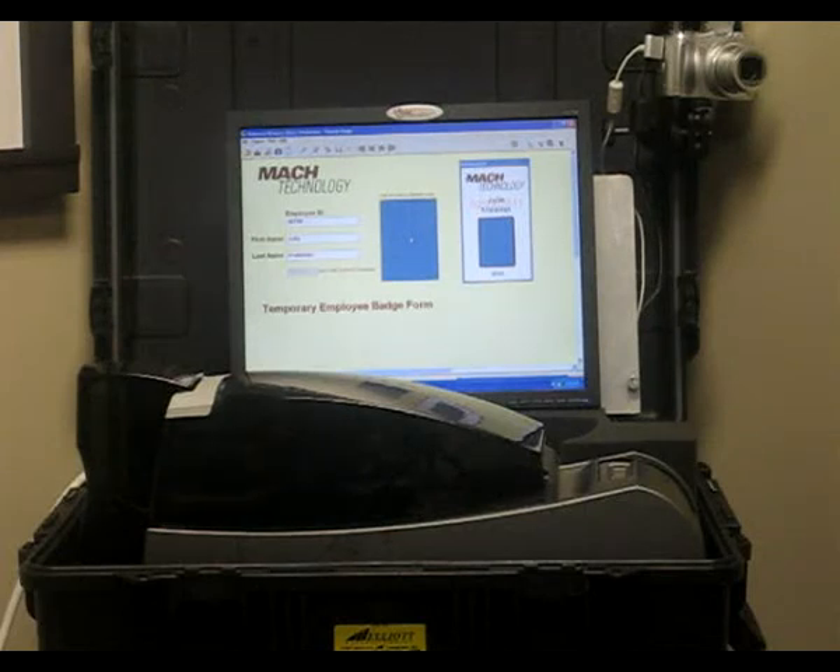Good afternoon. Today we are going to show you the Mobile Solutions Complete All-in-One Mobile Badging Unit. What we're going to demonstrate is how to actually produce an ID card and print from the mobile unit itself.